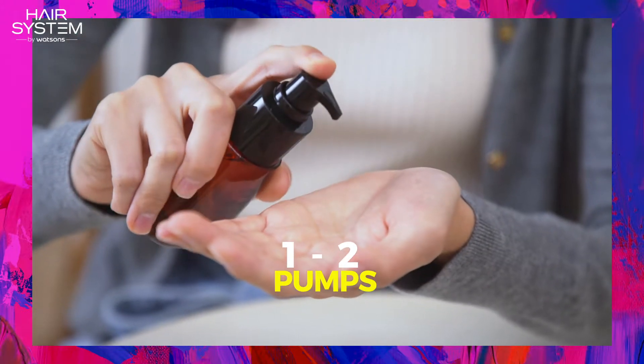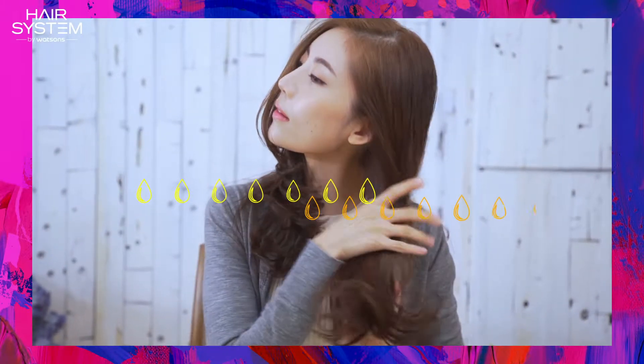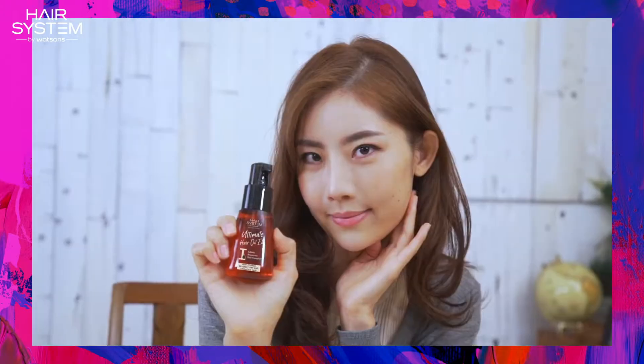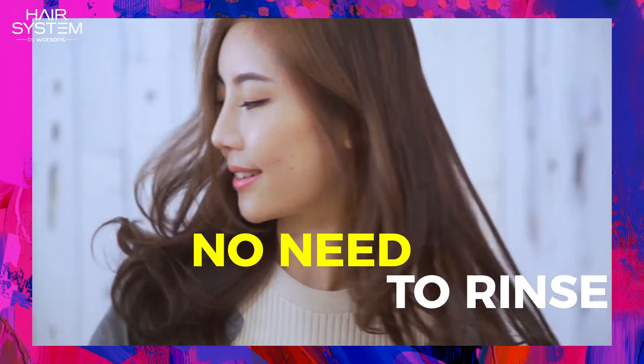Just one or two pumps on dry hair. No need to rinse.